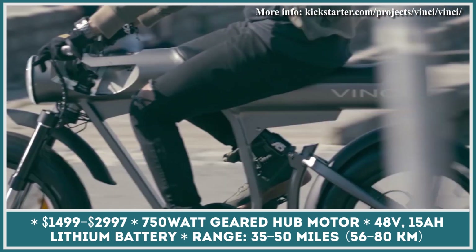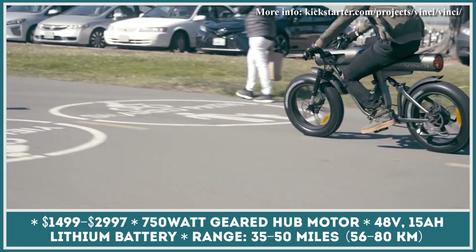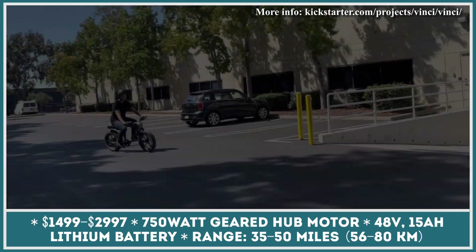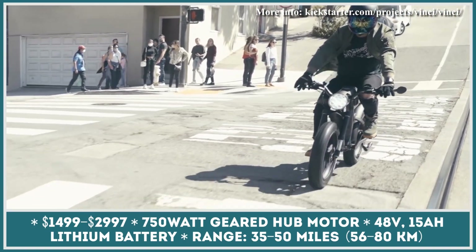This personal mobility vehicle is based on a tubular aluminum frame that neatly incorporates a 2,300-lumen LED light in the front and an 800-lumen light in the rear. The frame also incorporates a 48-volt, 15-amp-hour battery pack.